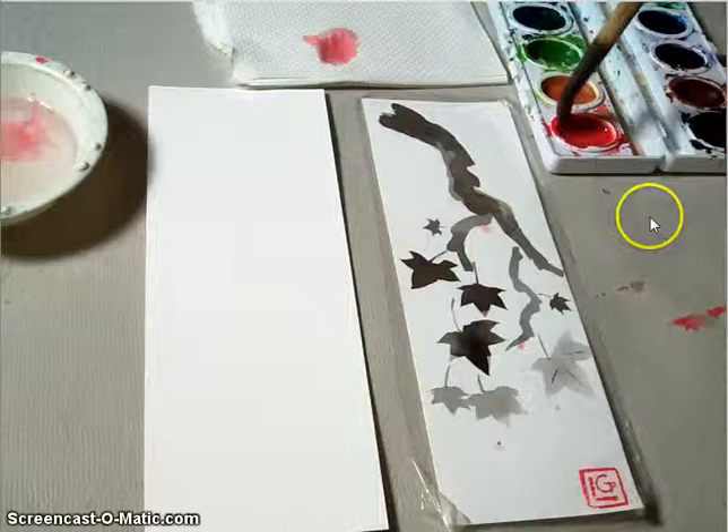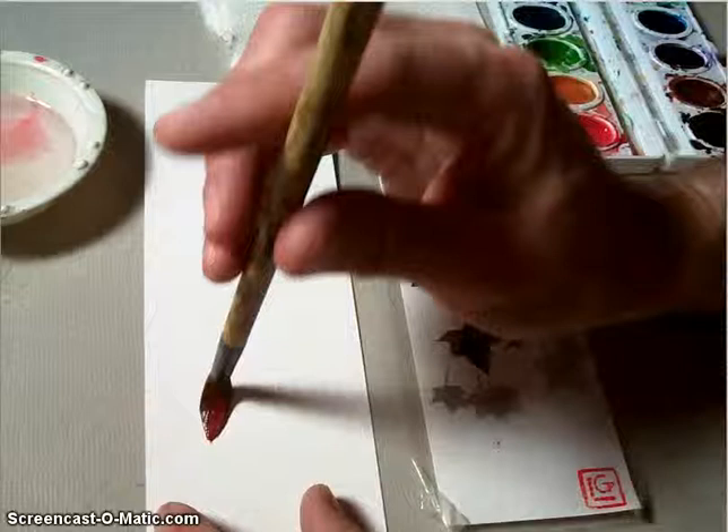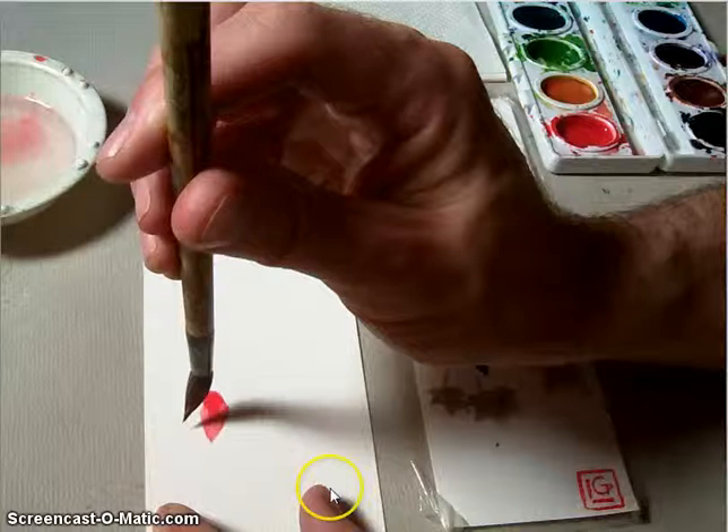As you load your brush up, you can use that as an opportunity to shape it and then reshape it on your paper towels. Start with your main leaf — the leaf that you want to be the main part of the composition. I set my brush down and then bend it backwards so I can create that nice tipped point and bring the center into the middle of the maple leaf.